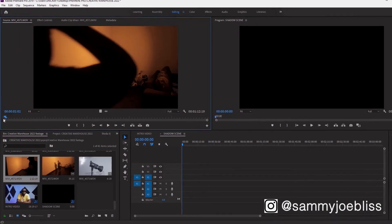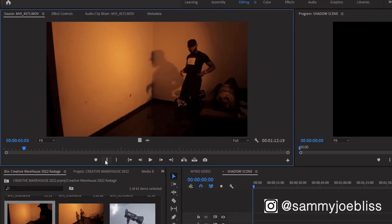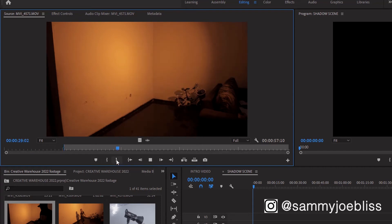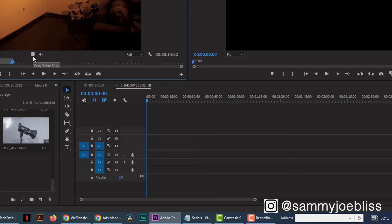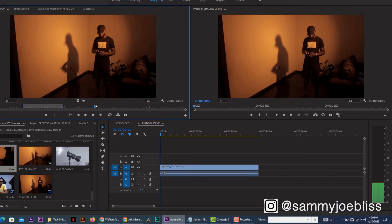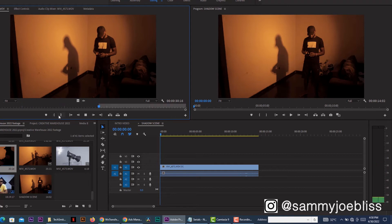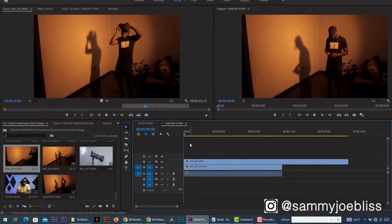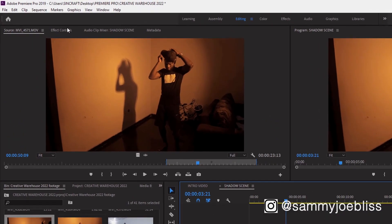Right now we're in Premiere Pro. All you need to do is get your in and out markers for your first performance. Once you're done with that, drag it into the timeline on track one. Then mark your in and out points for the second performance and drag it on top of the first clip on track two.